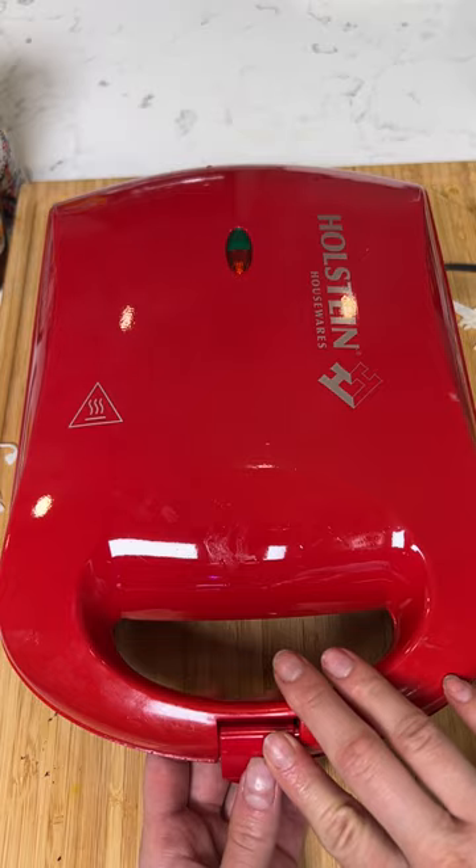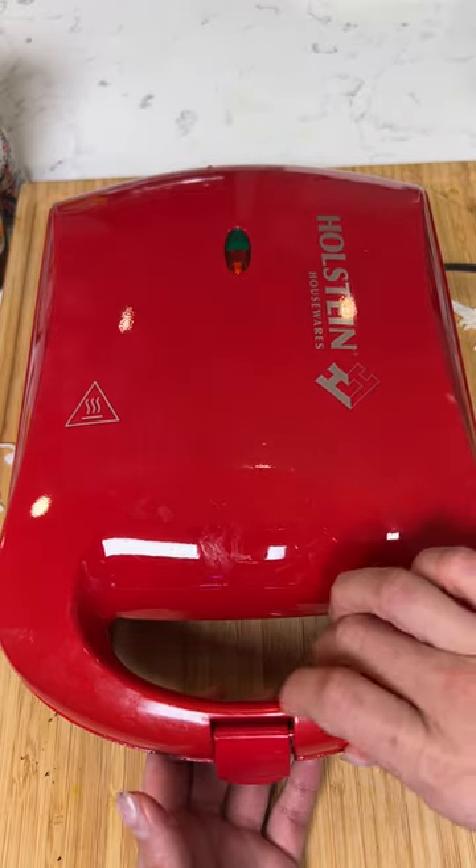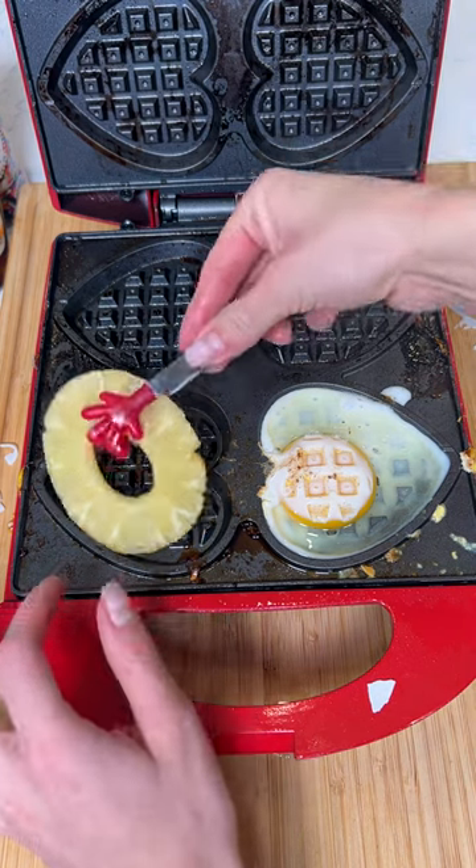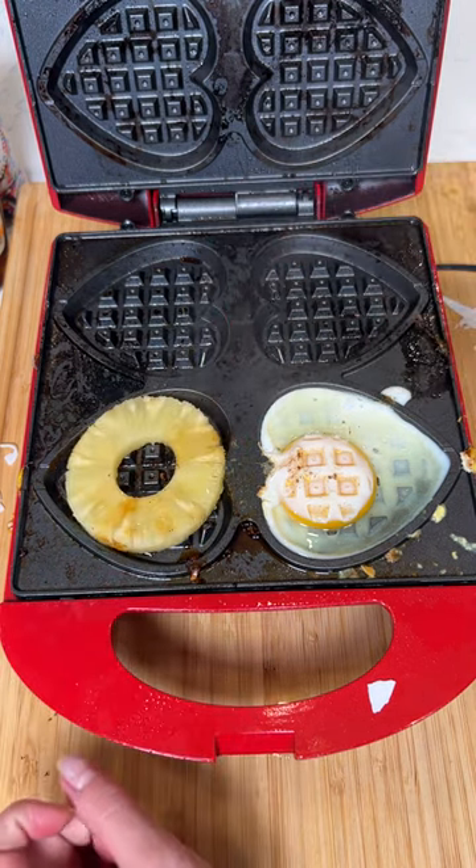I'm going to open this up. Three, two, and one. Look at the grill marks on that egg already — look at that. Perfect.